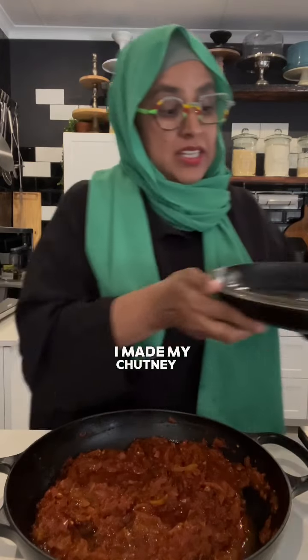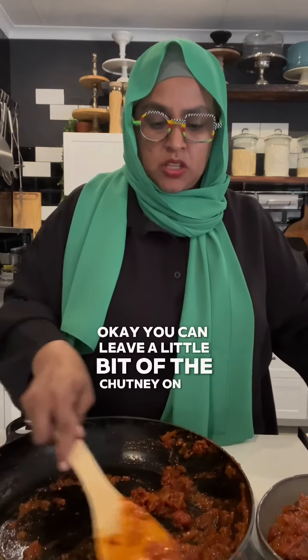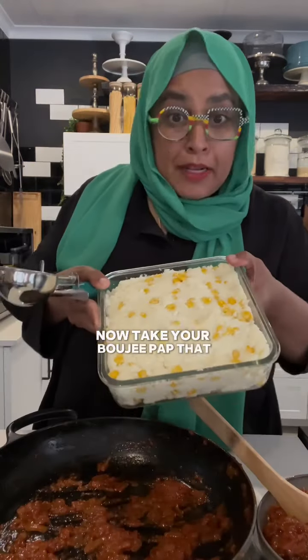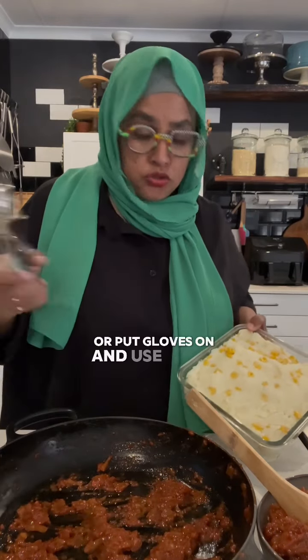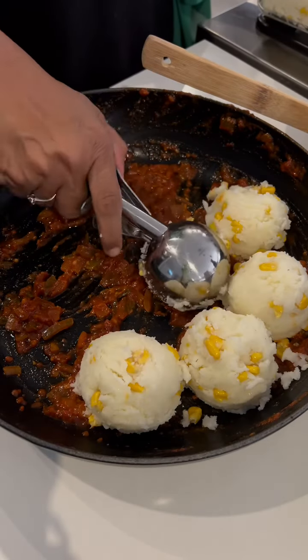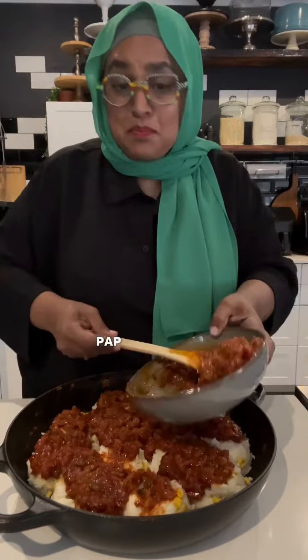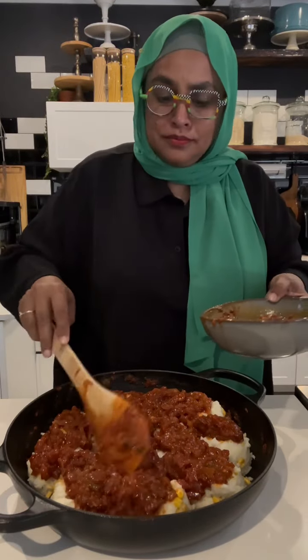I'm gonna use the same pot that I made my chutney in. Take all of this out into a bowl temporarily — you can leave a little bit of the chutney on the bottom. Now take your pap, and get an ice cream scoop or put gloves on and use your hands. We're gonna make some balls, pour the chutney over — pap casserole is about to go down!